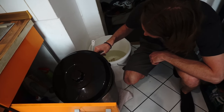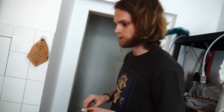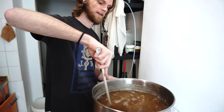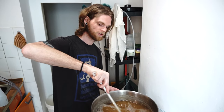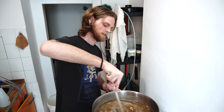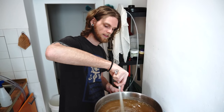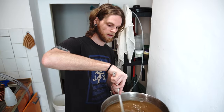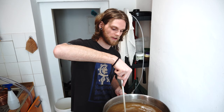We've cooled the wort down to about 24 degrees — time for the whirlpool. We agitate the wort, which introduces some oxygen to help with yeast growth, and causes all the sediment, proteins, and particulates cooked off during the boil to settle directly in the center of the kettle. When we pour from the side of the kettle, we avoid pulling those sediments into our fermenter, resulting in a cleaner beer. We'll let that sit for about 15 minutes.